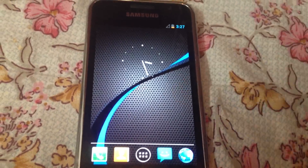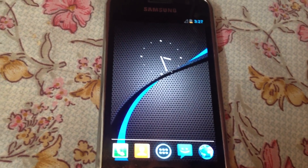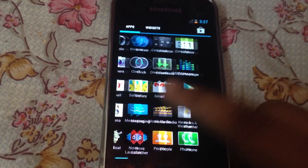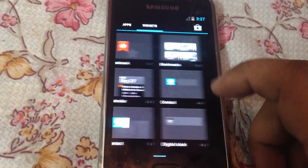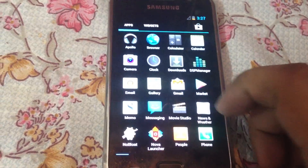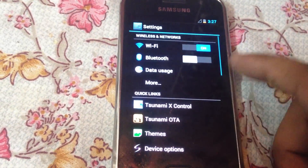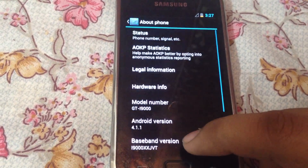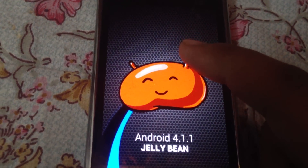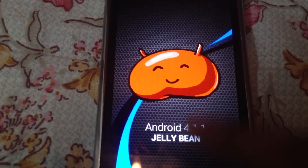Here you are with Jelly Bean installed on your Samsung Galaxy S i9000 — it's the international version. In my opinion, what they called 'Project Butter' is really smooth and steady, with no lag. If we go to 'About phone' and tap it four times, you can see Android 4.1.1 Jelly Bean.